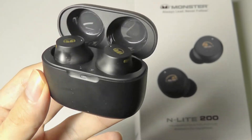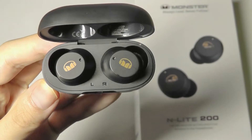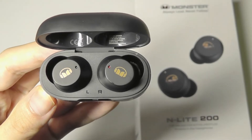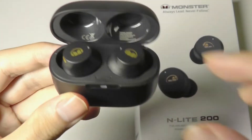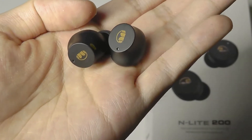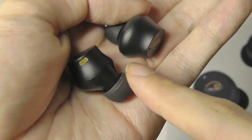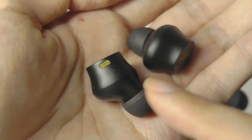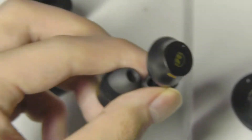Taking a closer look at the design of the buds themselves — we can pop them out and overall it looks quite clean. They are quite small and compact, and they magnetically fit into the case so everything doesn't fall loose when you give it a shake. The Monster logo is edged in gold, and on the sides we have some grills for the microphones, continuing the black and gold theme. Aside from a main LED light on the front, the back of the buds just houses the charging contacts.